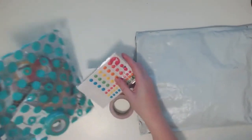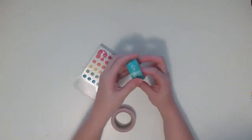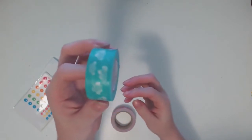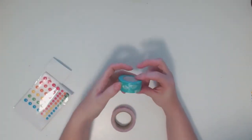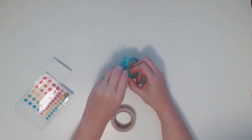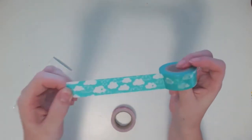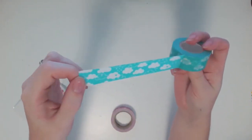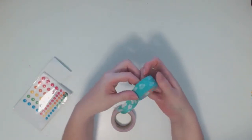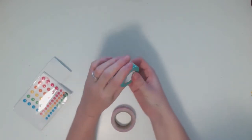First, I want to show you some extra things I purchased. First off is this washi tape with a cloud pattern. One of the patterns I love is clouds — I have a lot of cloud stuff. This one is super cute; it's got hearts on it and little raindrops. You also get quite a bit of tape on this roll, which is pretty nice.